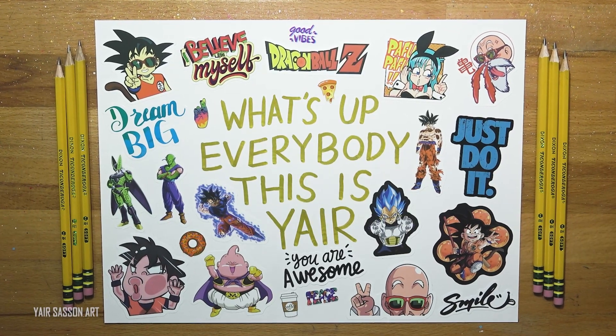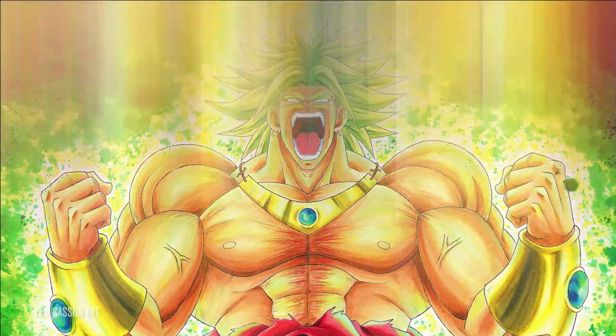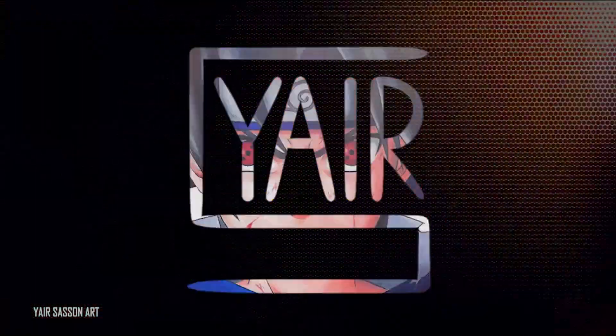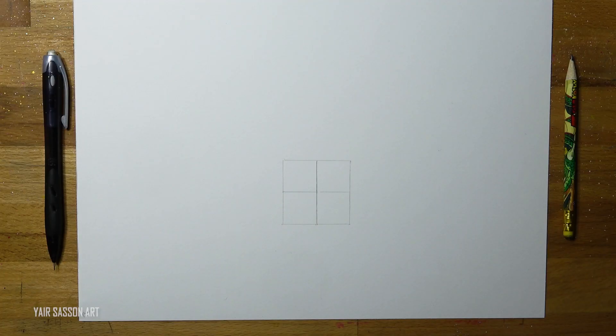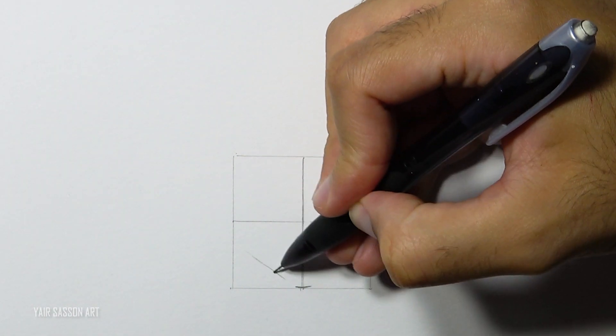What's up everybody, this is Yair and today we are going to draw Kid Buu from Dragon Ball Z. We started by drawing a perfect square — each side is 4 centimeters, but you can draw it in any size you want, just maintain the same size relation. Without further ado, we are going to start by drawing Buu's face.